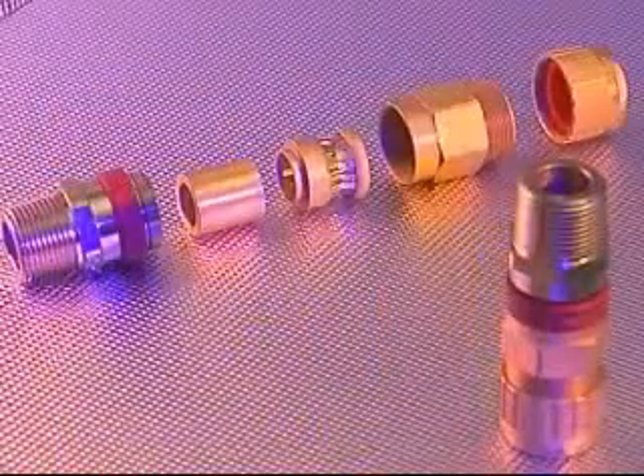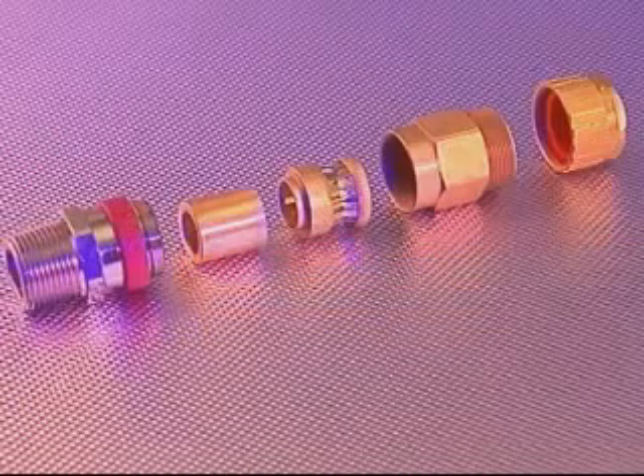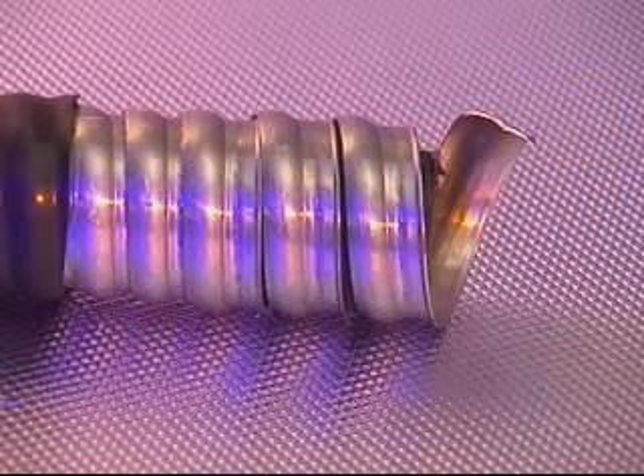The cable gland is suitable for use with continuous corrugated aluminium metal clad hazardous location cable (MCHL) for class 1 division 1 locations. The 713 cable gland is similar in construction to the 711 but is for use in class 1 division 2 locations and is specifically for use on MC or tech type cables.